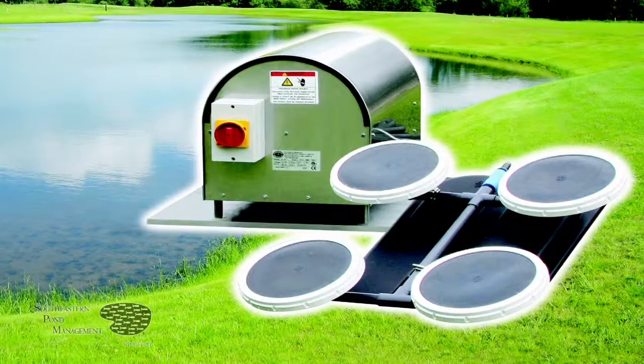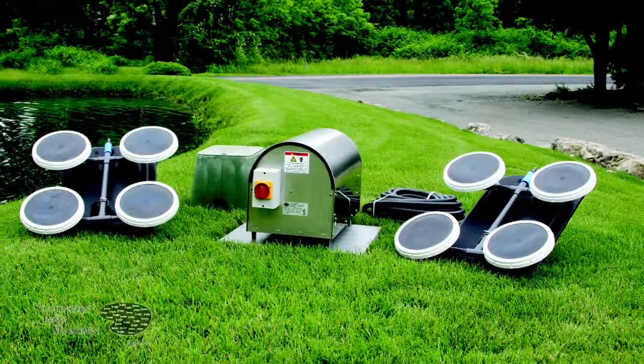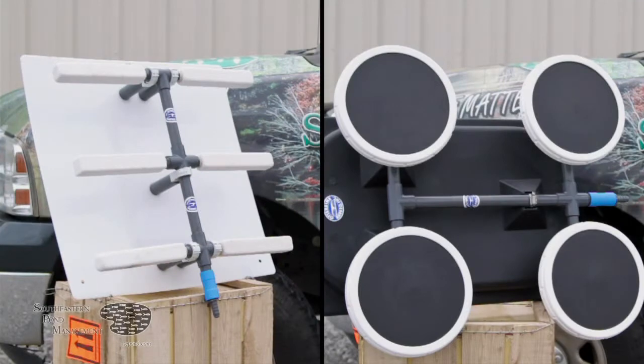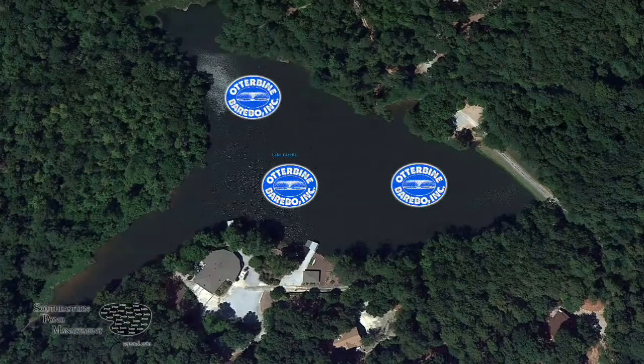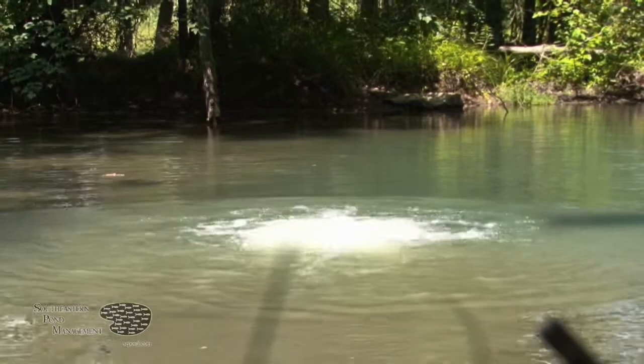The Otterbine airflow system is powered by a shoreline-mounted, ultra-quiet electric compressor. Air diffuser stones or membranes are strategically placed throughout your lake. High volume, low pressure air is efficiently distributed to these diffusers, which creates a significant upwelling of air bubbles and water currents. This helps keep your lake mixed throughout the year and prevents stratification during the summertime.